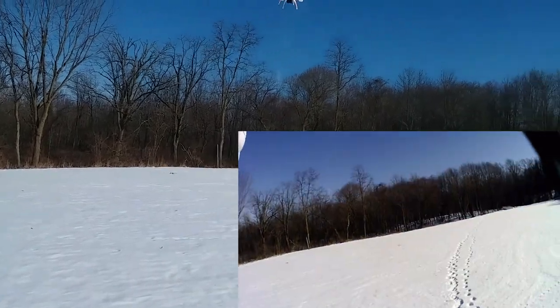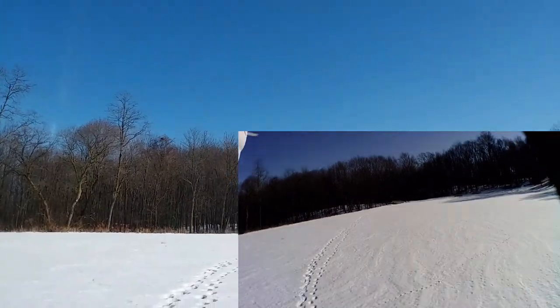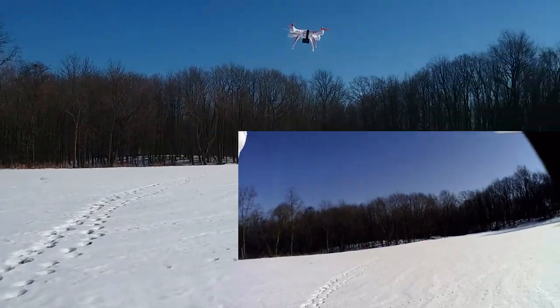Funny thing is I put the camera on backwards, so we're going to be watching footage from the camera flying backwards, so that should be interesting.